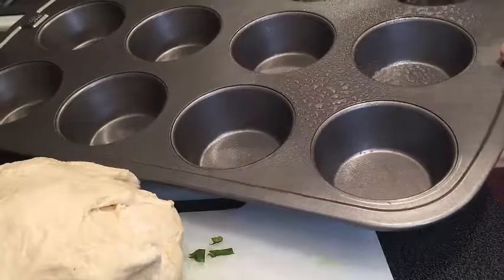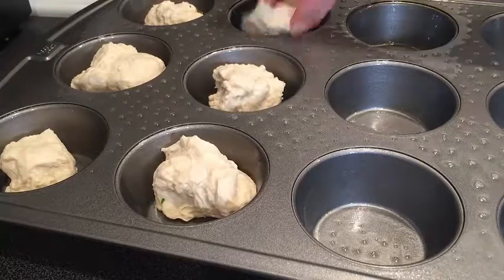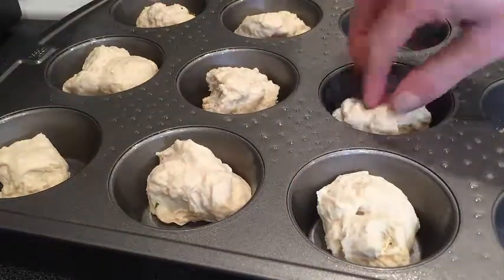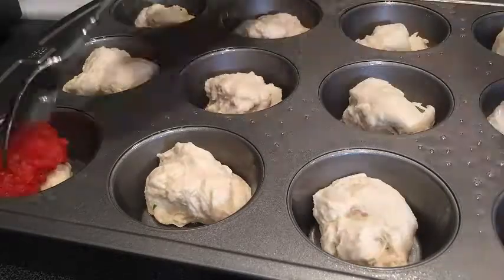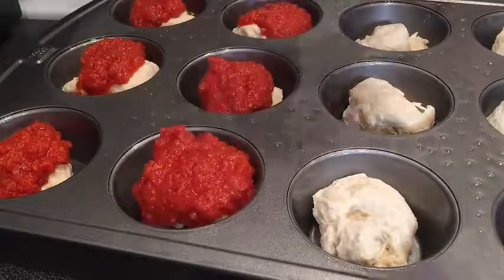Spray your muffin tin with non-stick cooking spray. Start portioning out golf ball size pieces of dough into the muffin tin. If it starts to stick to your fingers, just use a little bit of flour. Time to get crazy with the sauce — place about a tablespoon on each pizza bite.